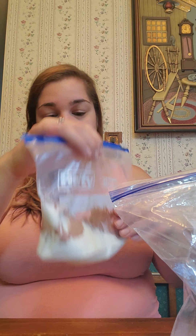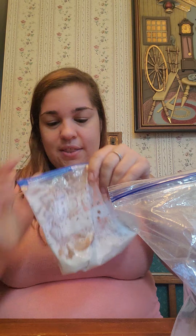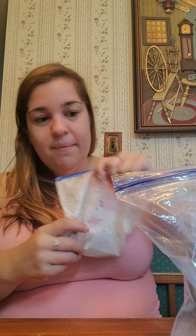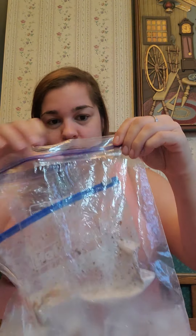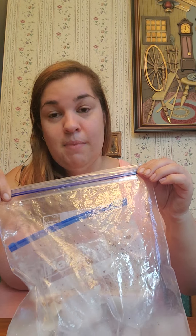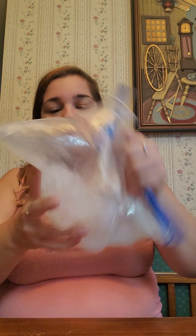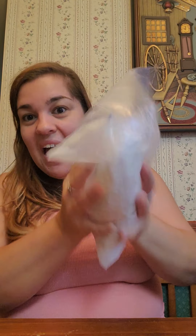Seal this up and get all the air out of it so it's flat. Mix it up a little so it gets combined. Then put this bag into the ice-and-salt bag and seal it nice and good. You might want to wear gloves because it gets really cold. Then just shake and shake and shake for about five minutes.